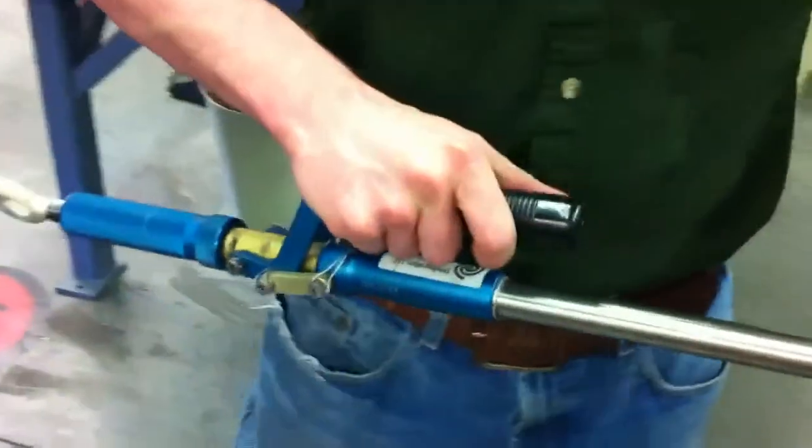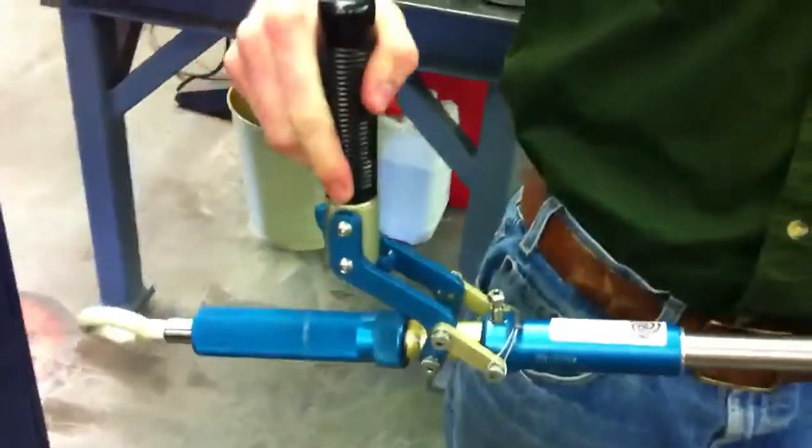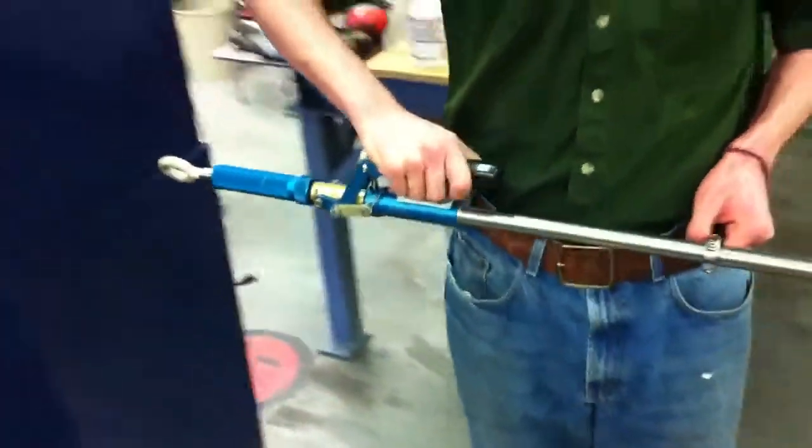The clamping down operation is done with the handle here, and if he lifts up his palm, you can see the latch here. That locks on the mushroom right here.